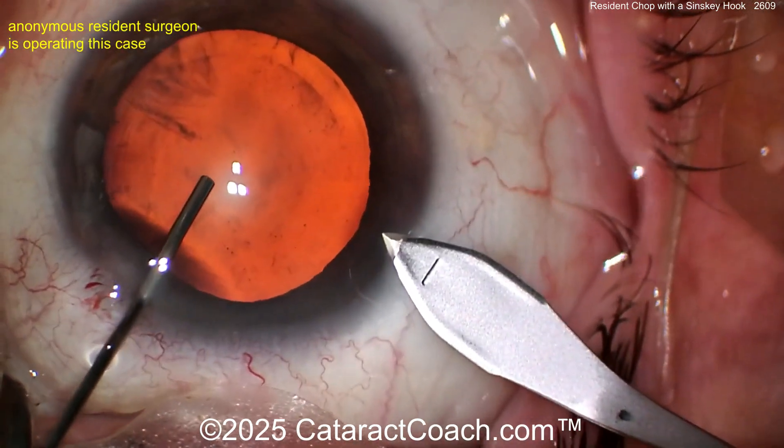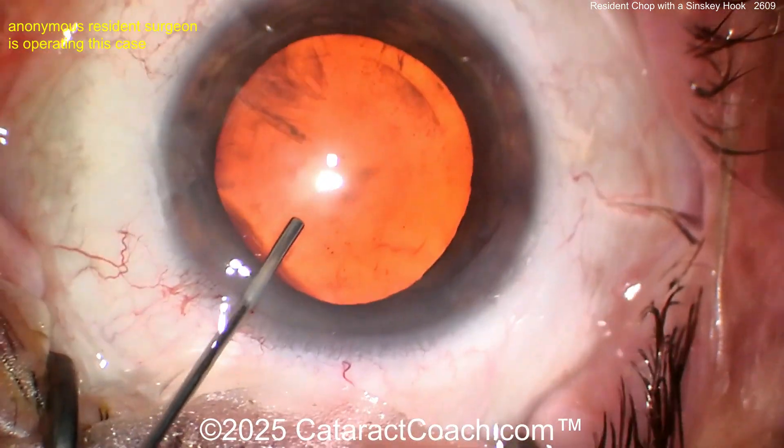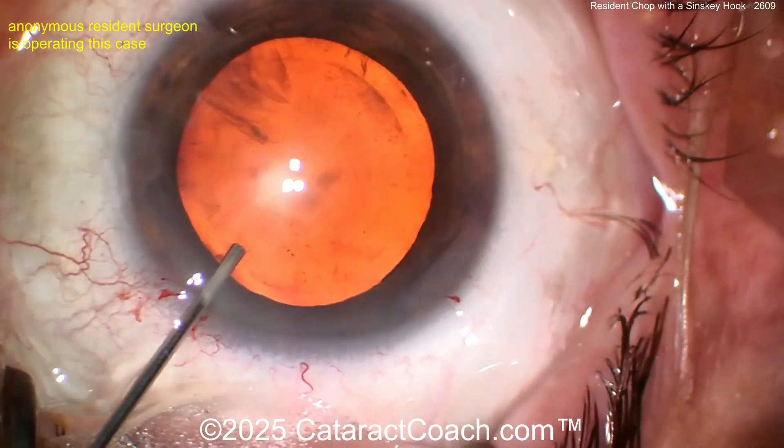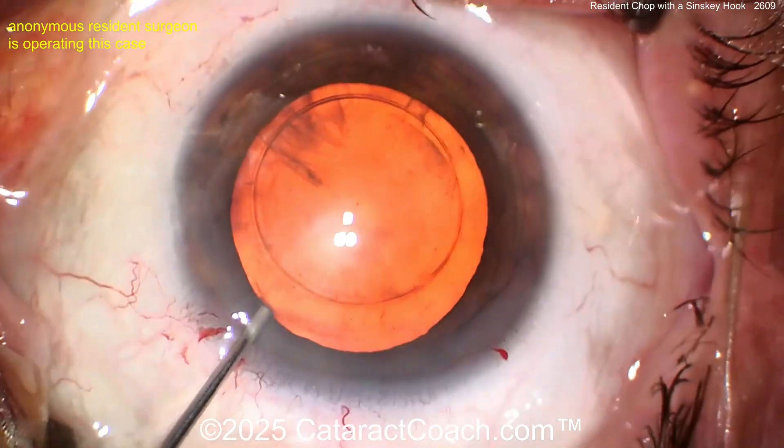Here's the viscoelastic going inside the eye — good dilation, not too dense of a cataract. Fixating the eye with the cannula there. Here comes the main incision; it looks tolerable. Did you hit any limbal vessels? Maybe barely. The incision is kind of short.